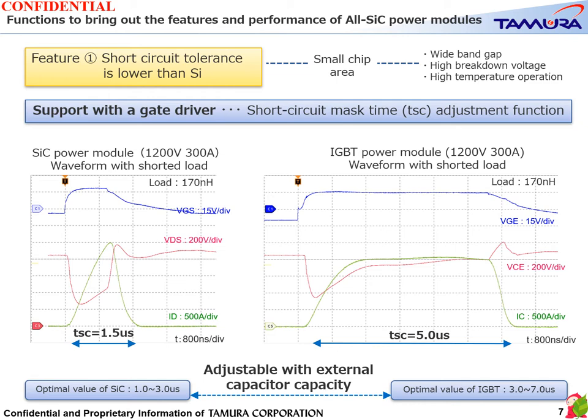Therefore, in the case of SiC MOSFET, it is necessary to set the blanking time of the short circuit protection function short. The short circuit blanking time for IGBT power modules is generally set to 3 to 7 microseconds, while for SiC power modules it is set to 1 to 3 microseconds, which is the optimum value for SiC. Tamura's gate driver can optimize this short circuit blanking time by adjusting it with an external capacitor.